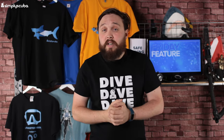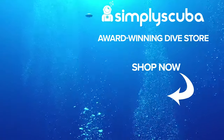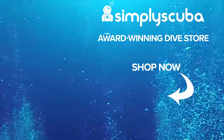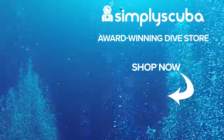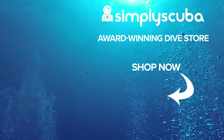We also have our Teespring account now, so click the link below to check out our merchandise and t-shirts. Thanks for watching and safe diving. We are an online dive store serving the UK and the world for all your diving equipment needs — visit us at simplyscuba.com or click the box on your screen.